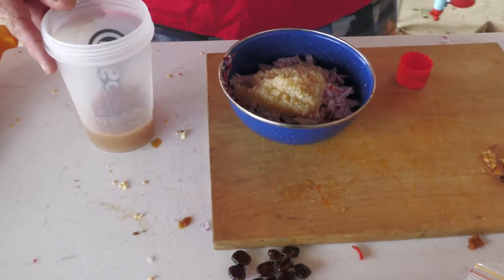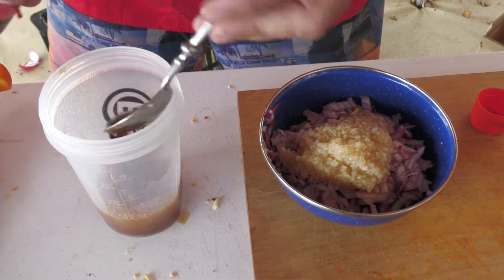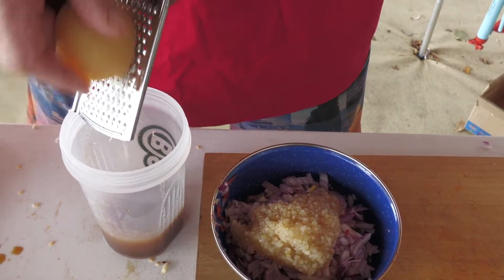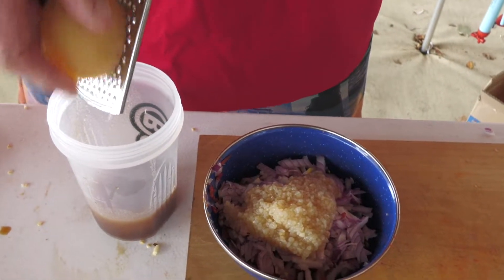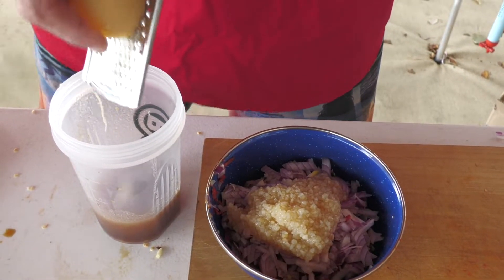I've measured out about a quarter of a cup of the tamarind water, and two tablespoons of fish sauce. Grate your palm sugar so it dissolves quicker — if you leave it in one big lump it takes forever to dissolve. I can start to smell all those flavours now — chilli and tamarind and garlic.